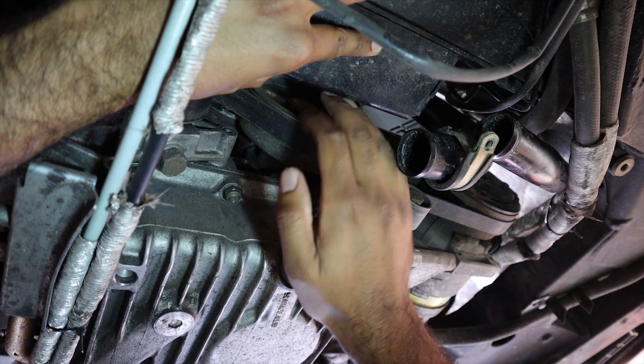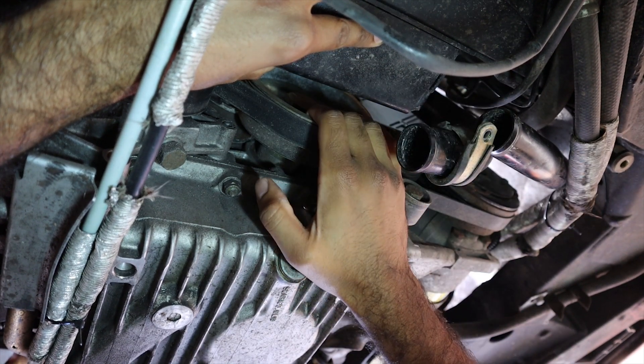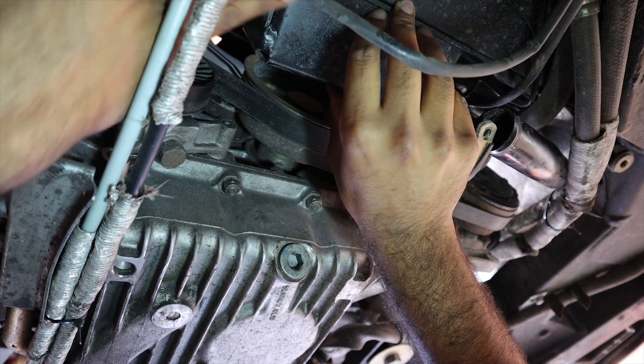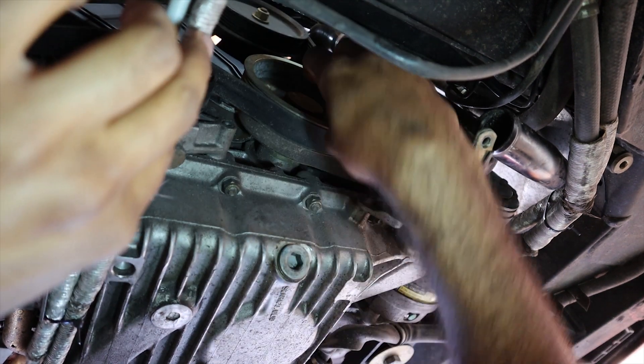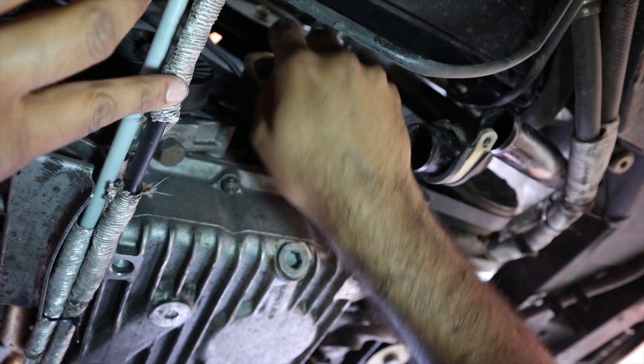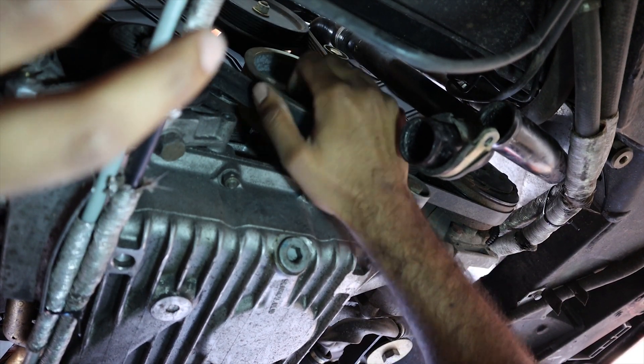Underneath the car, this is the crank pulley here. There's a black box here which was restricting access — this is just a crash box which we've managed to take out. That means we've now got access to the bolt on here, so we'll get the big socket, put that on, and hopefully we'll be able to turn the engine pretty freely.